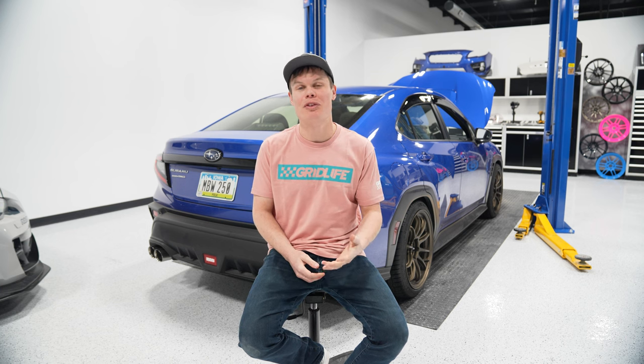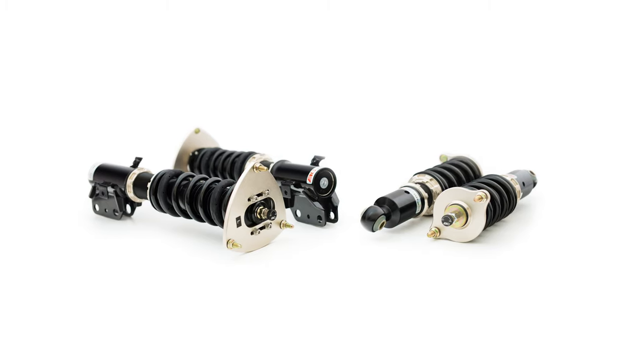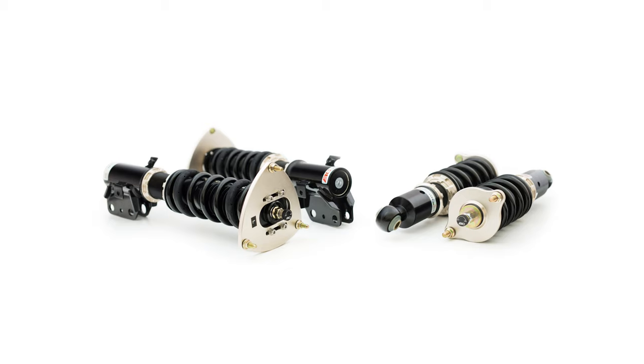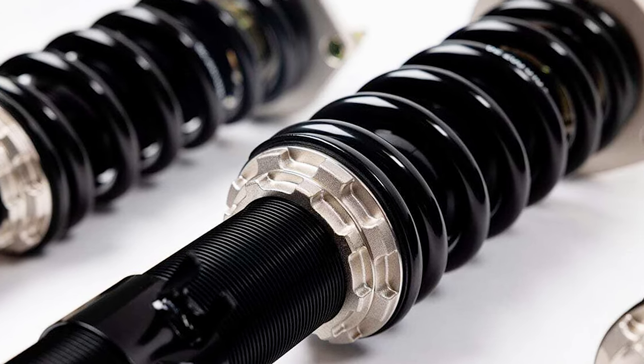Another great coilover option is BC Racing. They've made a name for themselves through motorsports so they definitely know what they're doing when it comes to suspension, and they've got some BR coilovers available for the 2022 Plus WRX. These have 30 ways of damping adjustment and 8k front and rear spring rates — a great choice if you're looking for an all-round coilover.